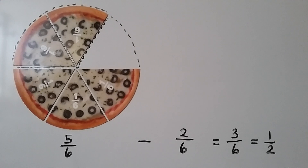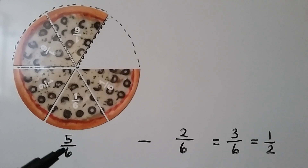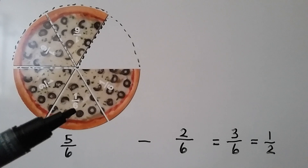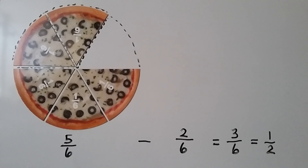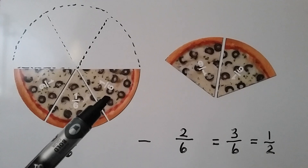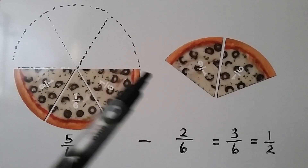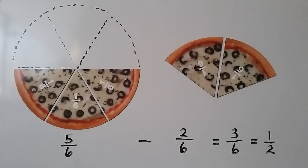This pizza was cut into sixths, so there were six slices. One of them is eaten, so there's only five-sixths left — five one-sixth-size slices. If we eat two-sixths, we're taking away the two-sixths, and we can see there are three one-sixth-size slices left. That's three-sixths, and that's also equal to half of the pizza. Three-sixths is equal to one-half. We can see that the three is half of the six, so it's equivalent to half.